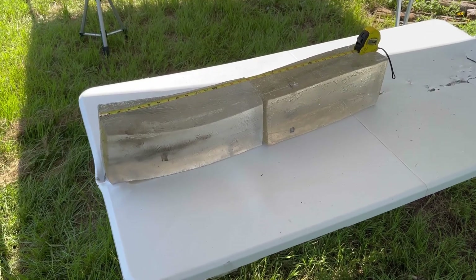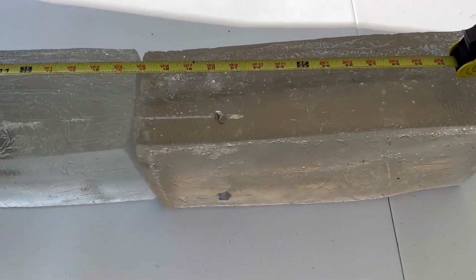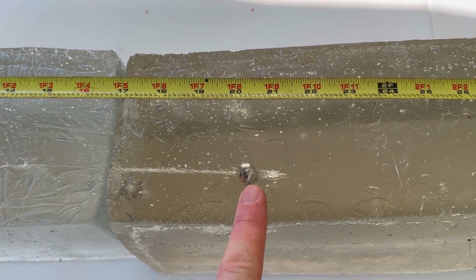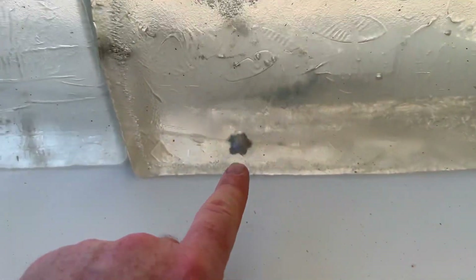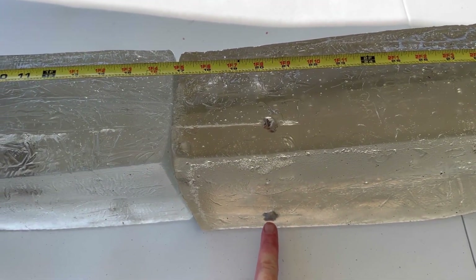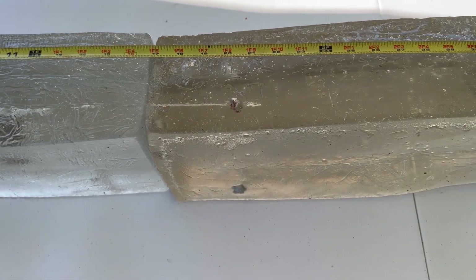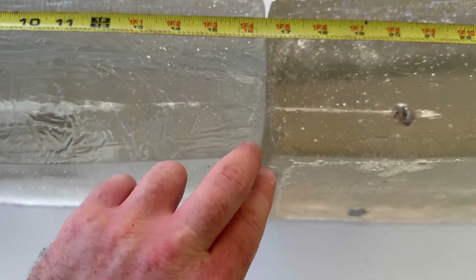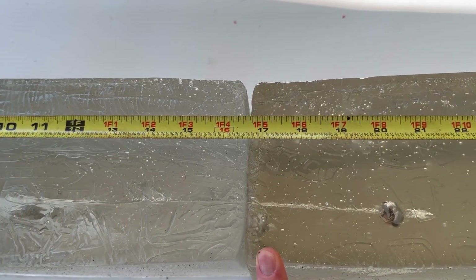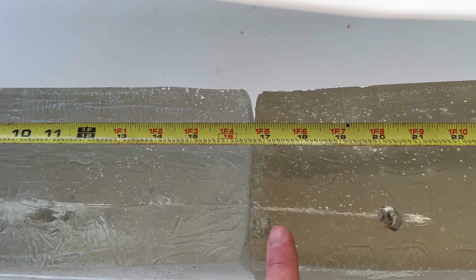We're down at the blocks after shooting the Federal Fusion 130 grain out of the 270, and we did manage to capture all three bullets. We got one right here that almost came out the top of the block at about 20 and a quarter inches. Then we have one down here at right about 20 and an eighth — a little bit shallower. And then we got one right here at the edge of this block; we're going to give that one 17 inches.